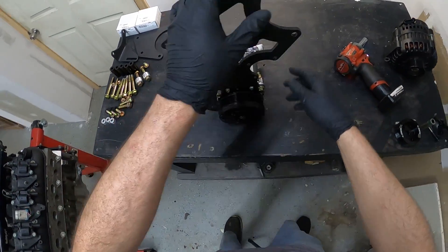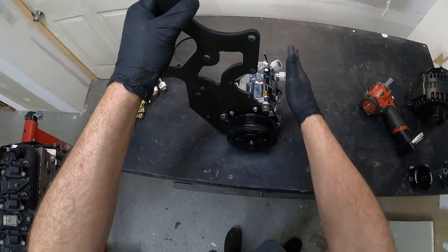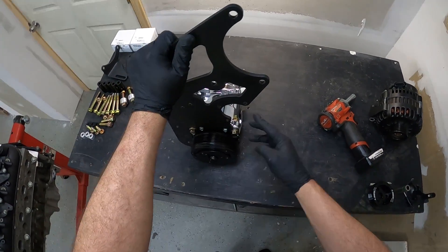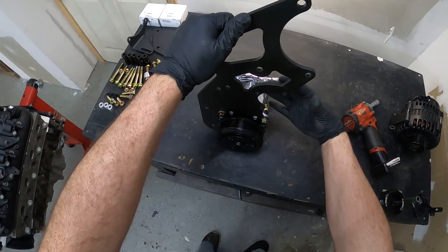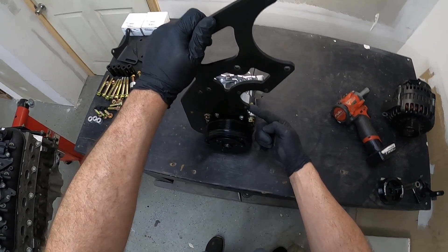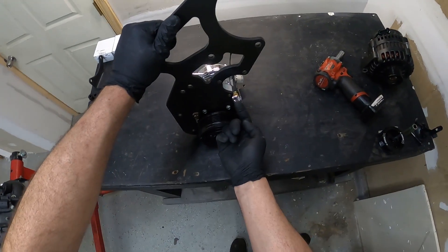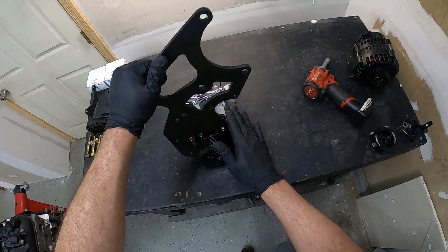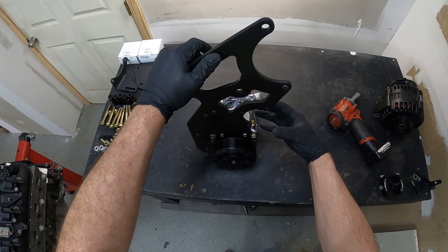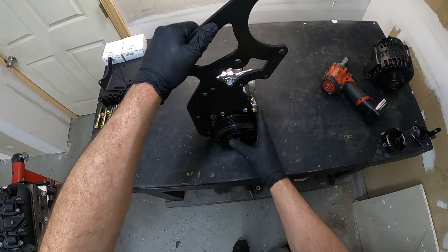Now this assembly can stand up, so you're going to have the fittings facing to the right — this is for installation later in the car. One thing you're going to want to take note is that the power steering pump that bolts here, which is the BMW factory power steering pump, has a fitting that comes out and is very tight between the compressor and here. This is the lower banjo bolt. You want to make sure that you have this line oriented correctly in the car so you'll be able to bolt the compressor on here beforehand. You will not be able to remove this banjo bolt once the AC compressor is installed.